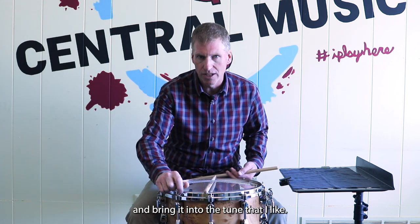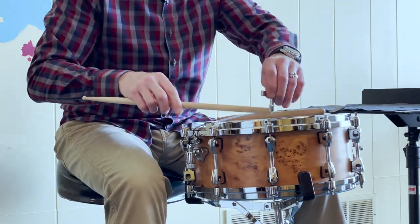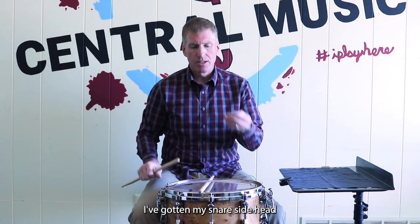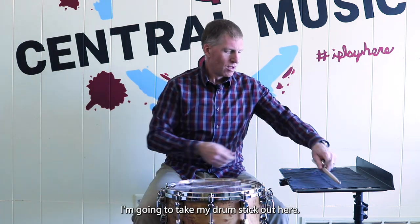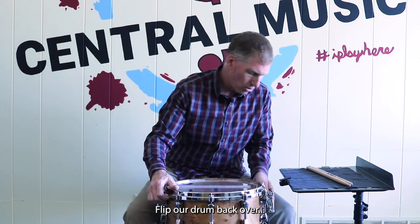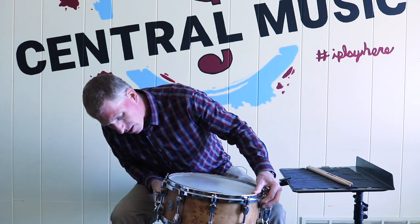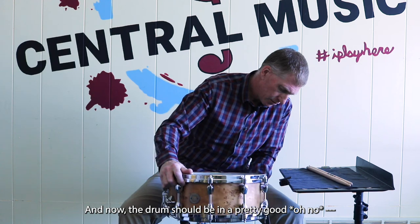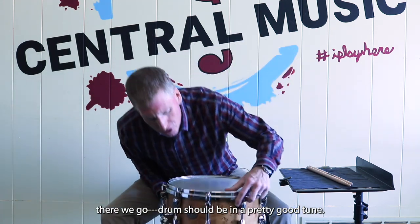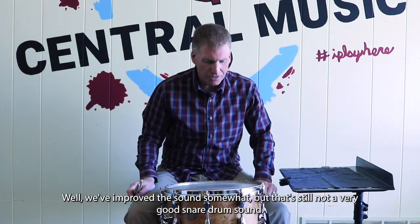You should experiment — maybe start with your drum heads tuned to the same pitch and then experiment to see what sound works best for you. I'm going to work my way around this bottom head and bring it into the tune that I like. I've gotten my snare side head tuned to where I like it, so I'm going to take my drum stick out, flip the drum back over, and now the drum should be in a pretty good tune.